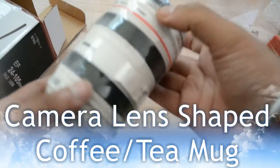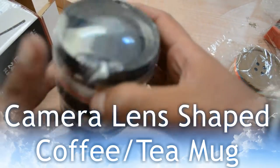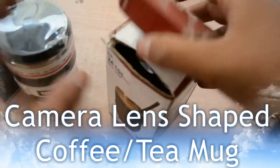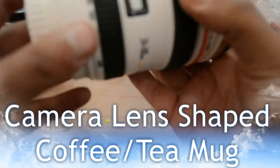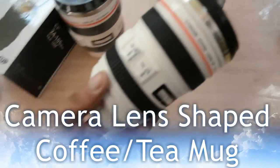These stunning camera lens cups are the perfect gift for the photography enthusiast in your life. They are built to look practically identical to one of the most recognizable camera lens designs, featuring all the hallmarks of a classic 24-105mm f/4.0L IS USM lens.